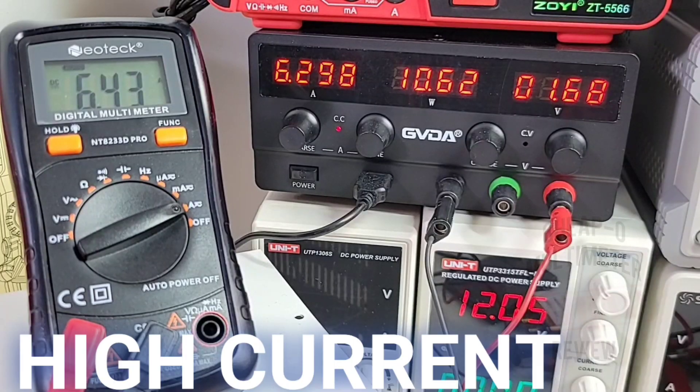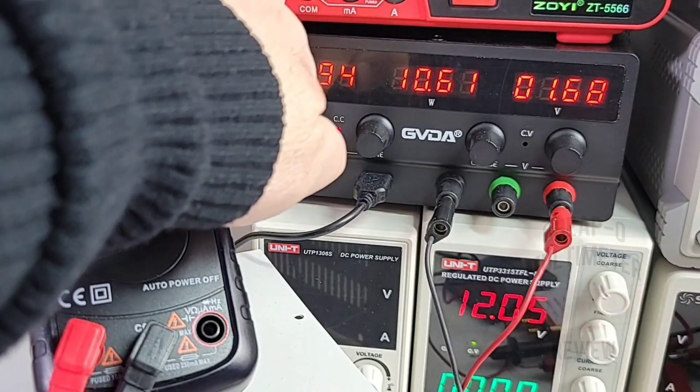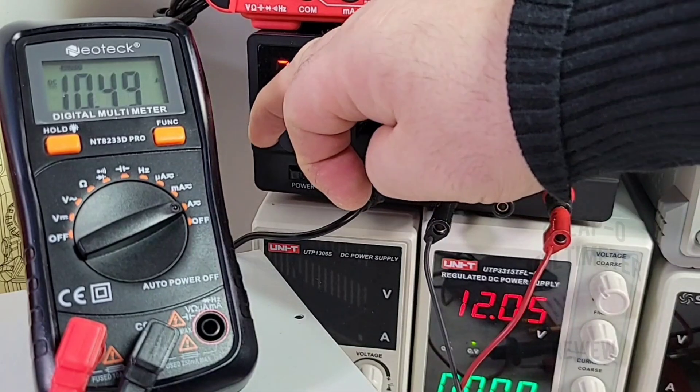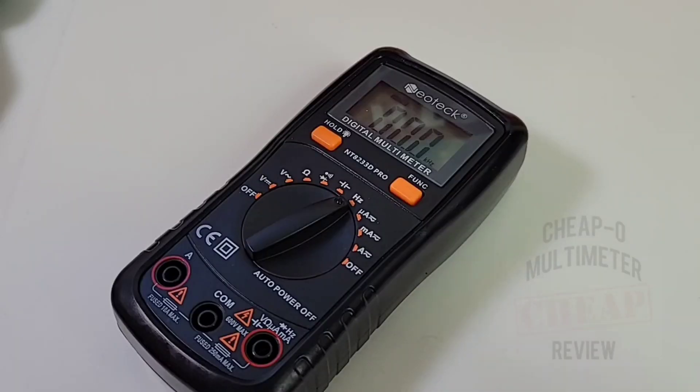Sitting in high current amps right now at 6.2 according to the power supply — 6.4 coming up on the Neotech. Let's see if we have a high current alarm. Bringing it up to 10.2 amps — yes, we do. Good stuff, Neotech. High current alarm when we're over the 10-amp threshold. Bringing it back down — 2.9 amps coming up as 3.0. Good stuff in the high current mode. All in all thus far, not too shabby. Really seems to perform well — nothing funky or freaky going on.